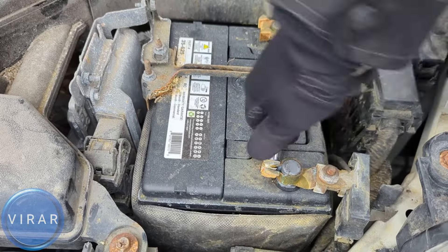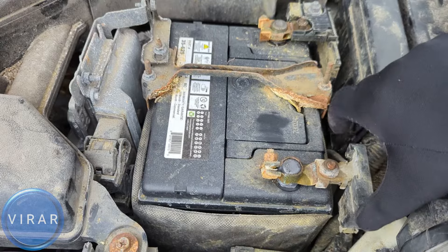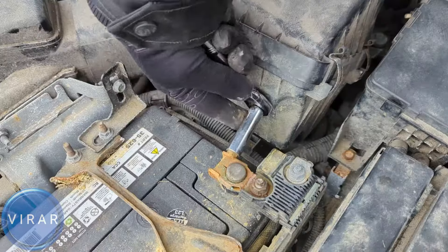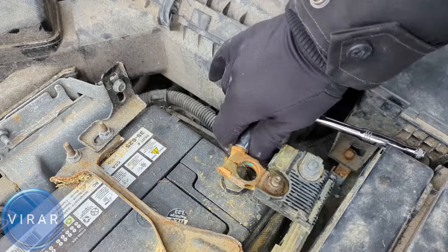Get the negative wire off and set it aside. Repeat the process for the positive terminal — same idea, just loosen this enough that you can get the wire off the battery post and get it out.